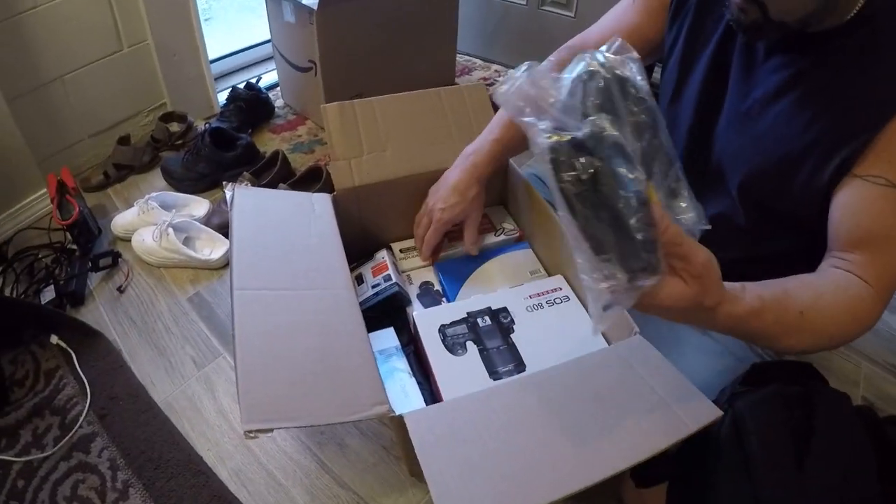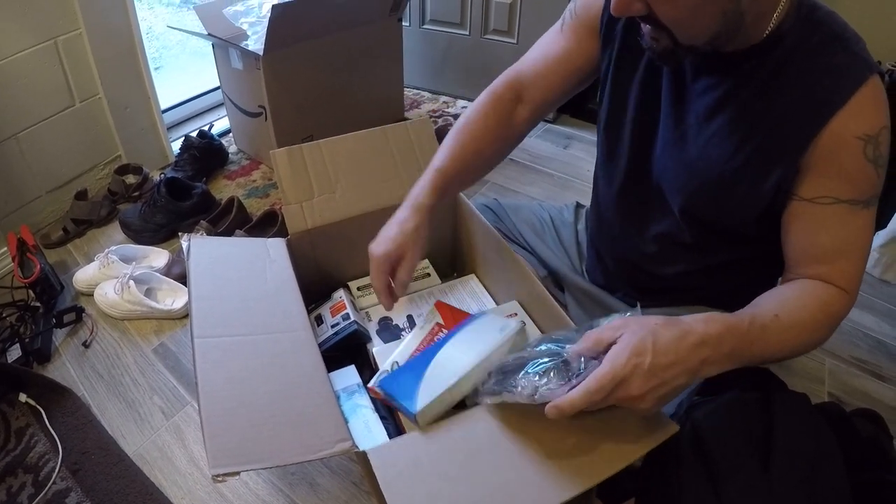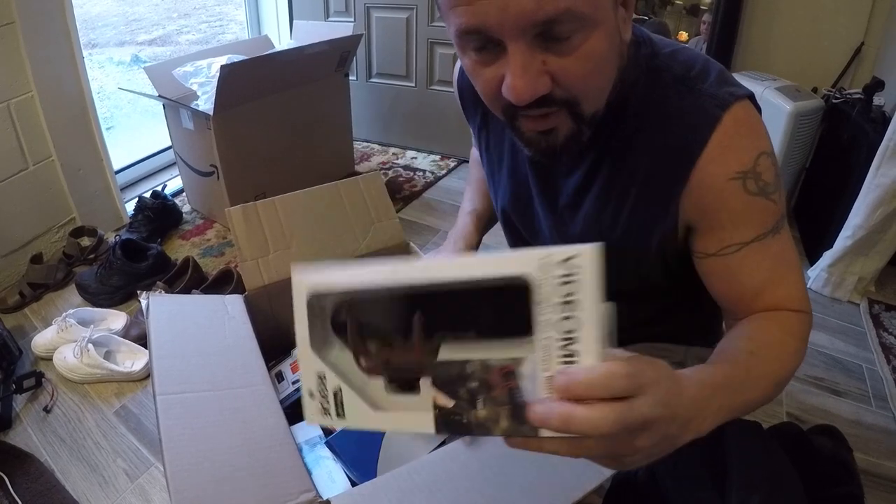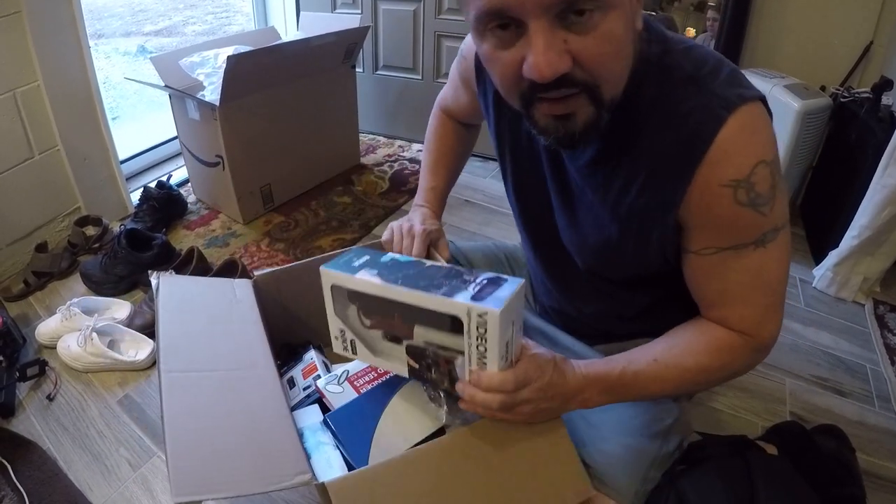Canon — look at the box, we got the whole kit, guys, check it out. Look at all this stuff. We got the boom mic, the Rode mic, and everything. We're gonna set all this up for you now and get back to you in a second.